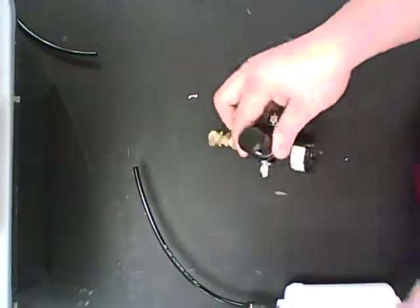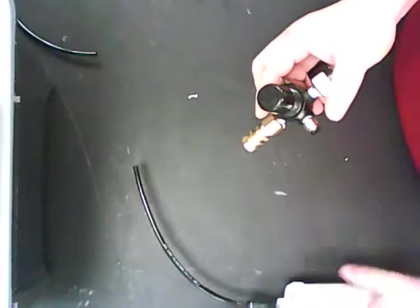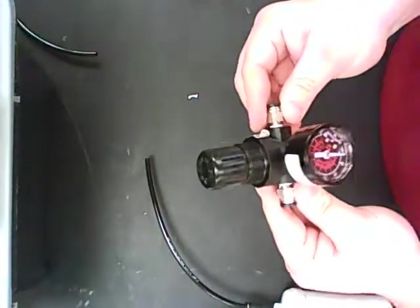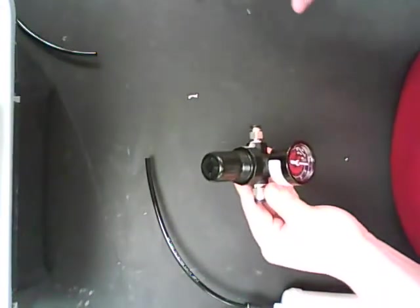Alright, welcome back. We're going to talk about regulators. Regulators are an important part of the pneumatic system. What happens is from our compressed air tanks, which I've already got in an inline system here, they go to the regulator. The regulator is designed to allow only a certain amount of pressure to flow through the rest of the system into our pistons.